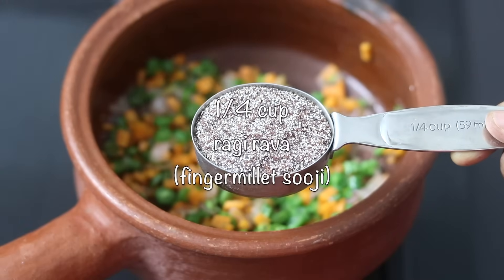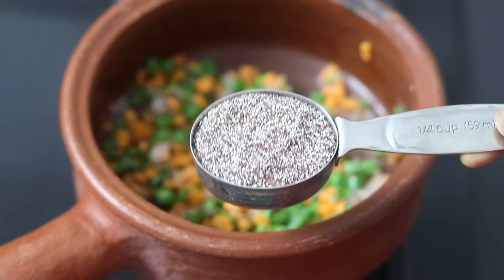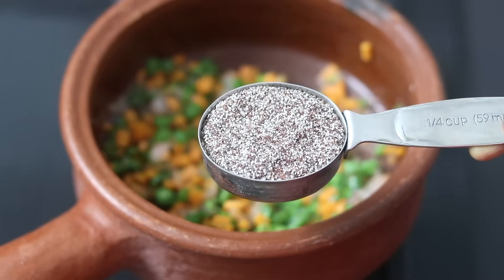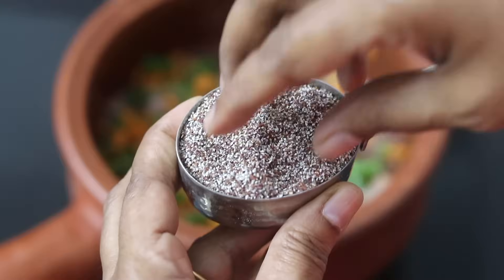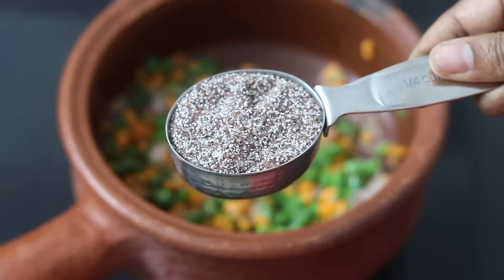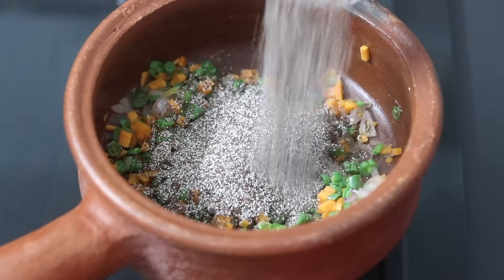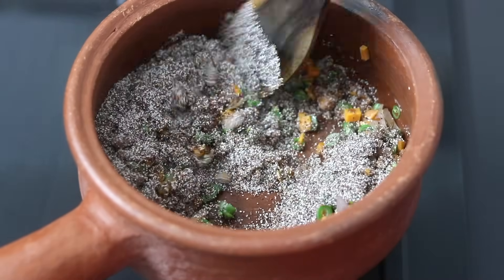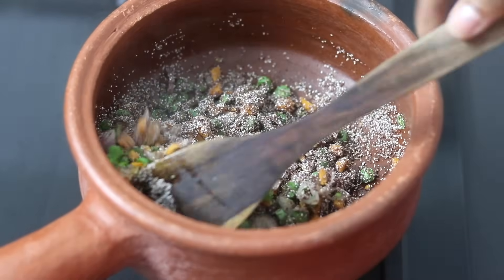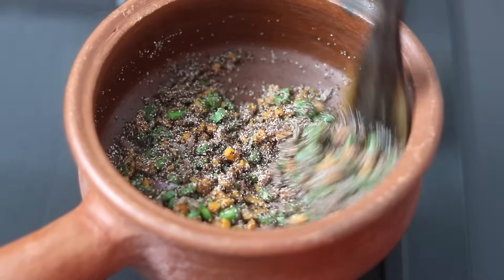Into this, I'm adding in one-fourth cup sprouted ragi rava. Ragi rava or ragi suji is made from whole ragi, also known as finger millet. For those who are new to ragi rava, this is how it looks. Give it a stir and allow the ragi to lightly roast for about two to three minutes. Remember, the flame is on the lowest.